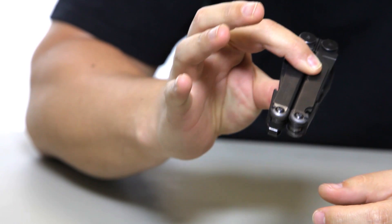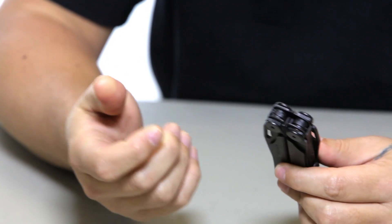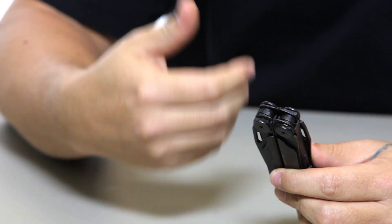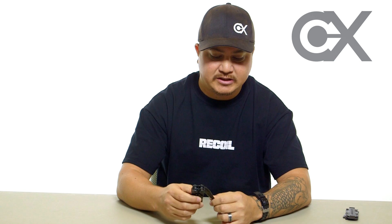It's about four inches in length and it fits perfectly in my right back pocket. The reason I moved away from a pocket knife to a multi-tool is obviously that a multi-tool has a pocket knife on it plus a bunch of other features. This particular one, the Leatherman Wave, has 17 features associated with it.